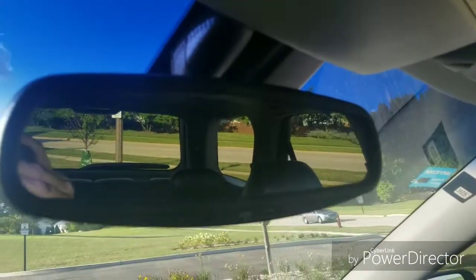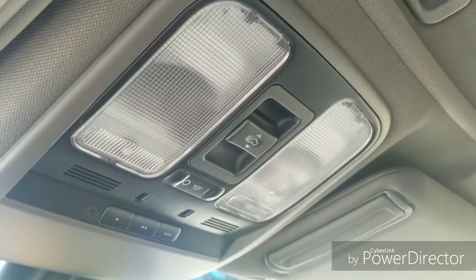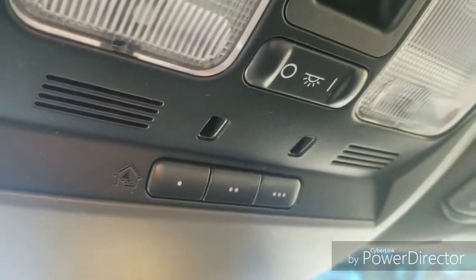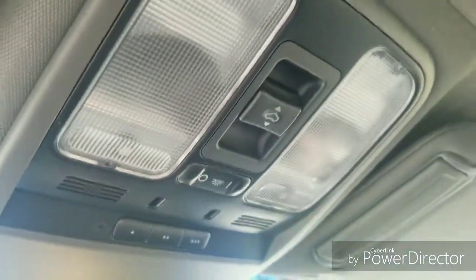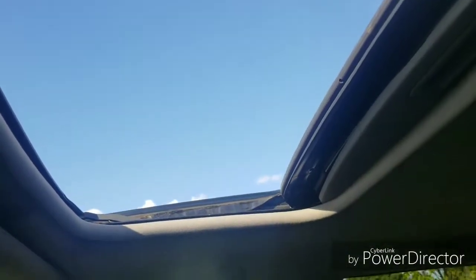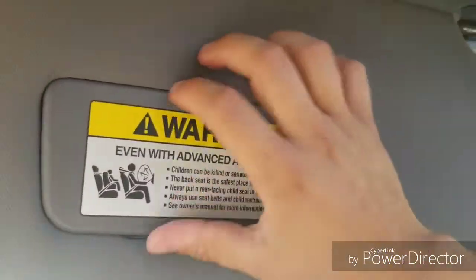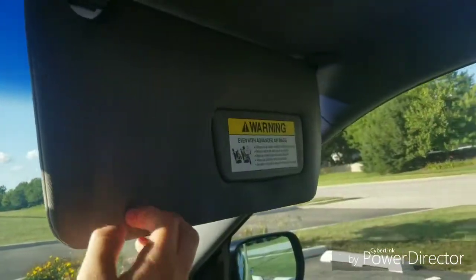Auto dimming rear view mirror. Going up here, you have your reading lights as well as garage door code buttons and interior lights. Sunroof — you can open the sunroof, press the button down for vent, and hold it down to go all the way back or all the way forward. You have your driver's side visor — open it up and automatic lights come on — as well as an extension. Same thing for the passenger side.